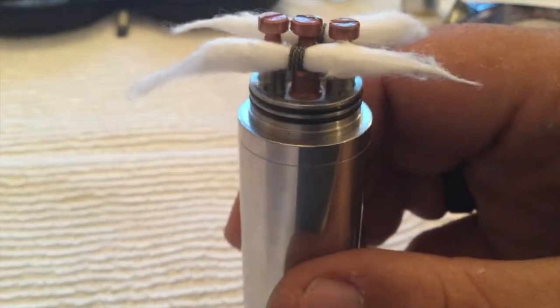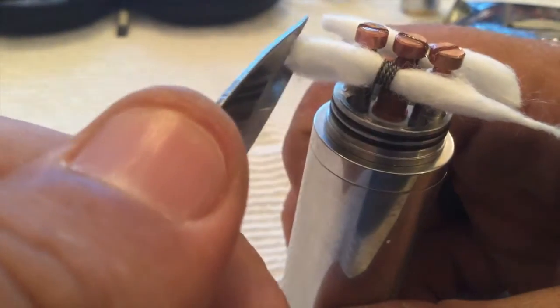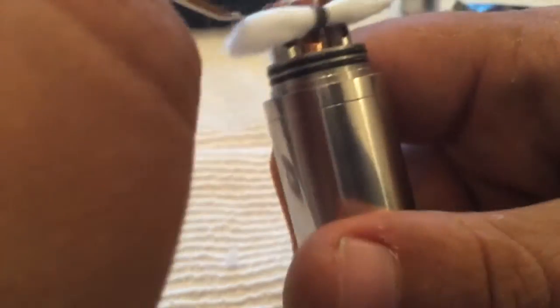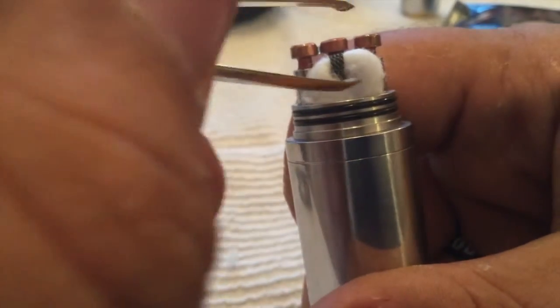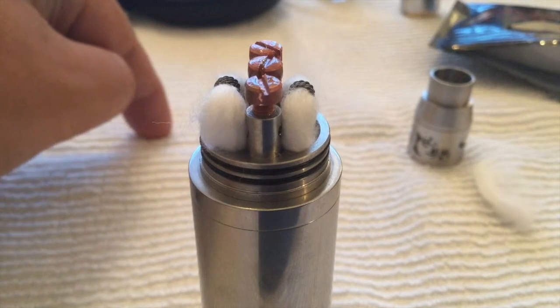All I'm going to do is neatly trim the ends — I'm not going to take too much off because these coils are high. Then I'm just going to take this and tuck it into the juice well, keeping some air underneath my coil. As long as it's touching the juice well, same on the other side — tuck that in there and just leave a hole under there. And that's it, rewicked.